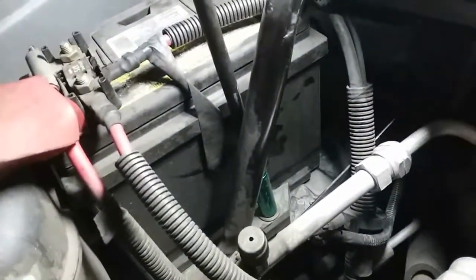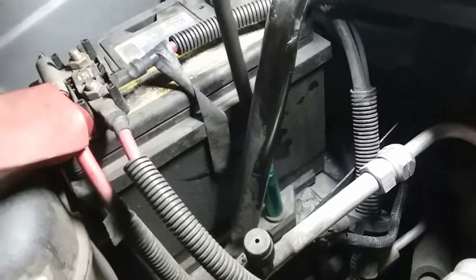There it is — and that's what ties the battery down. Go ahead and remove that and put it to the side.